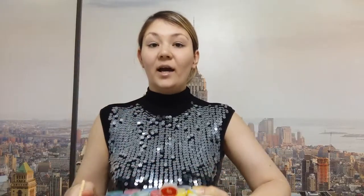Take your brush and put it into the orange paint, because the word orange begins with the letter O. And draw a big letter O and a small letter O. Well done.